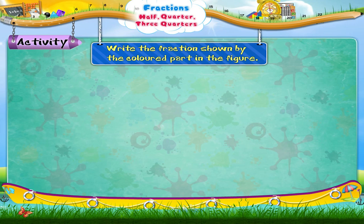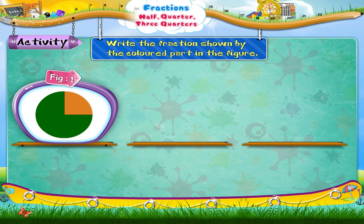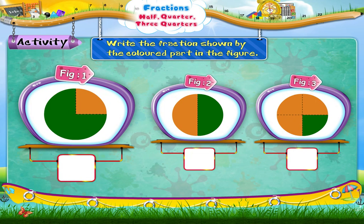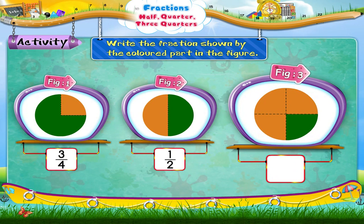Let us do something interesting. Write the fraction as shown by the coloured part in the figure. The first figure shows the fraction three upon four. The fraction shown by the second figure is one upon two. The fraction shown by the third figure is one upon four, that is one quarter.